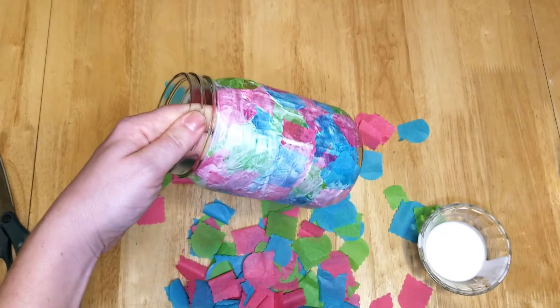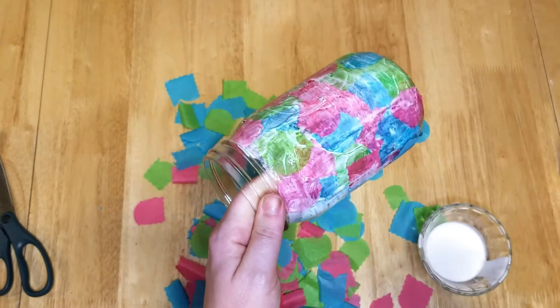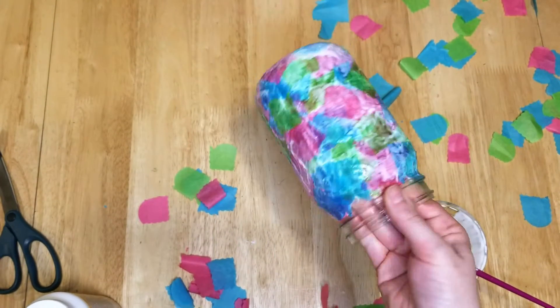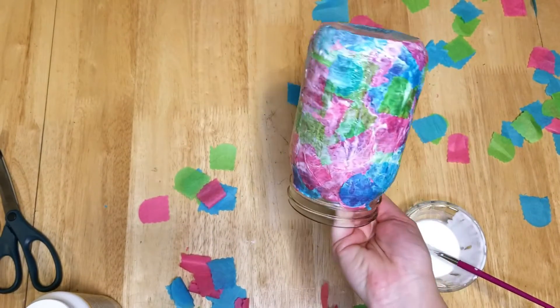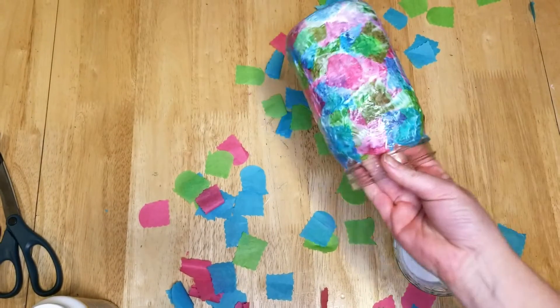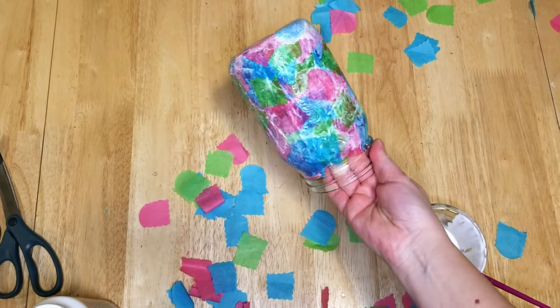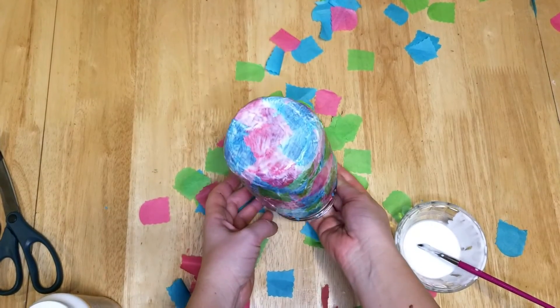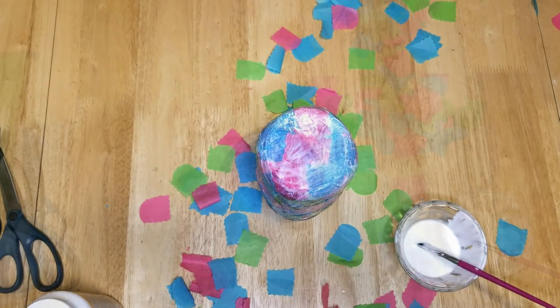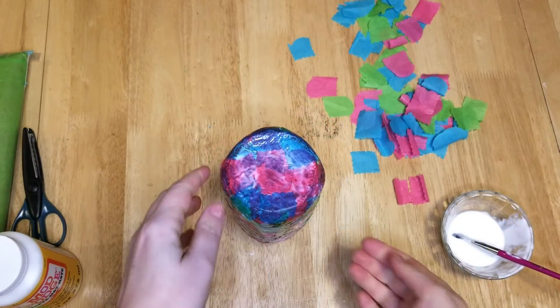That's the second coat. After finishing the second coat going all the way around, I also decided to do the bottom — that was Grace's idea. She wanted me to make sure I got the whole bottom covered, so she helped me do the bottom.